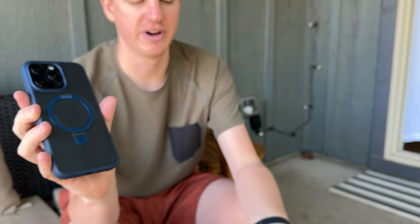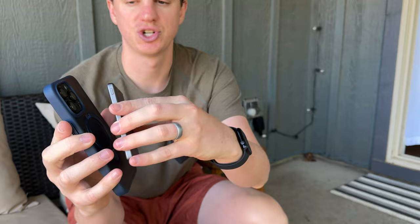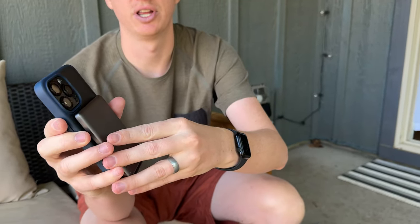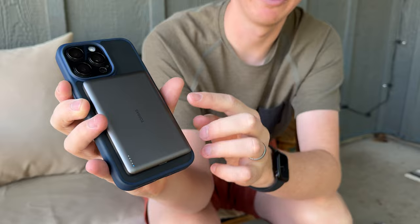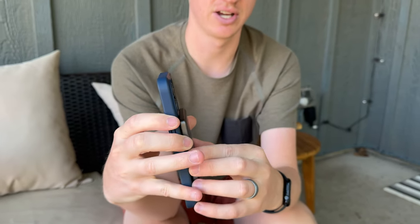Let's say you want to charge your phone. I'd use the back of my phone, grab the charger, and just put it on — boom — and it's going to start lighting up and charging my phone instantly. Then if I take it off and I'm done charging, it just pulls off, and I click twice on the button to turn the charger off.